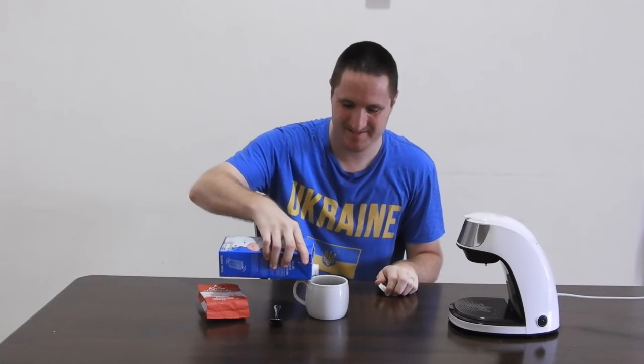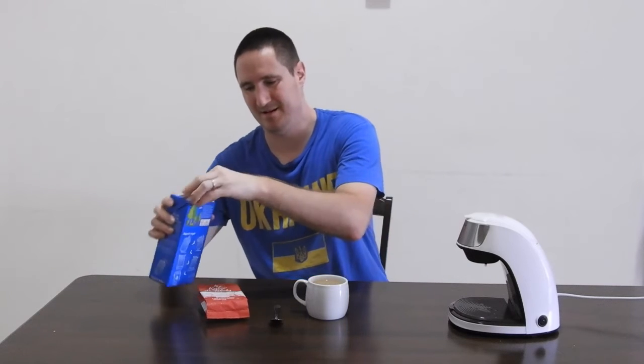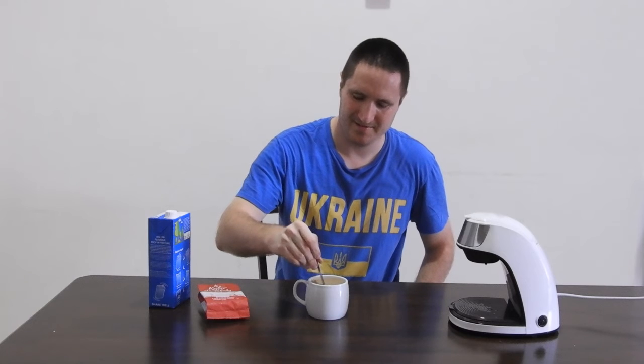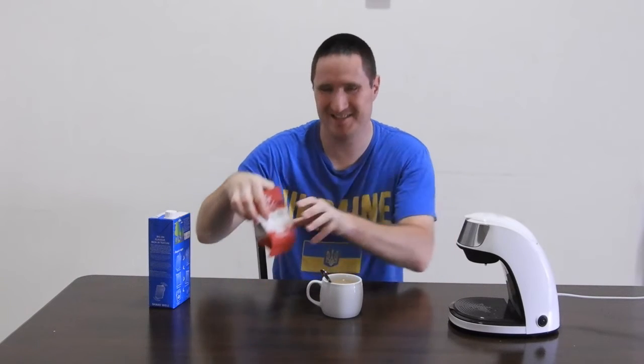So now let's try the milk — this is how I usually have my coffee. There we go. Now I like to just give it a stir. Let me know in the comment section if you want more coffee reviews too. Mmm. Oh yeah, it's really smooth. Really smooth taste. I gotta say this is really good coffee, I really like it. It's enjoyable, and I highly recommend trying it.